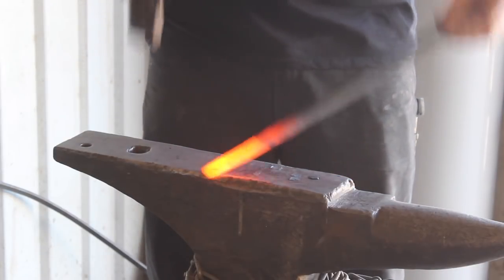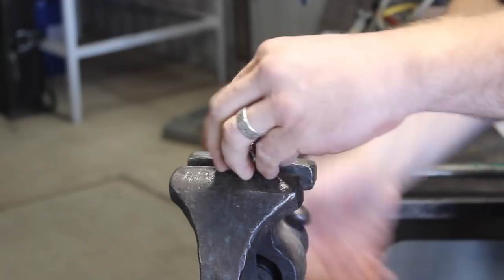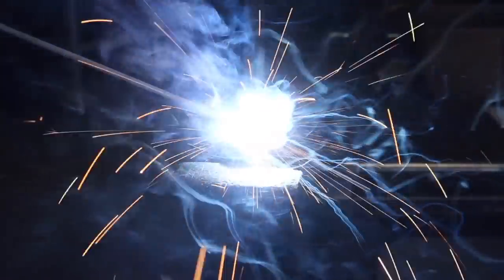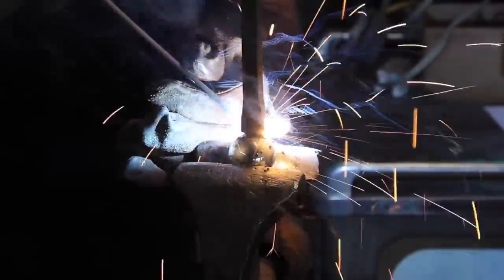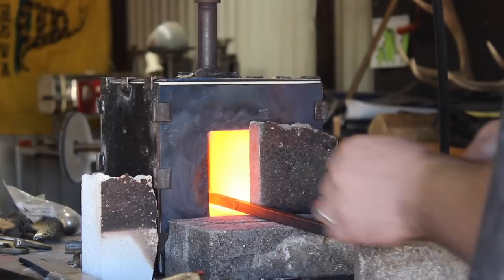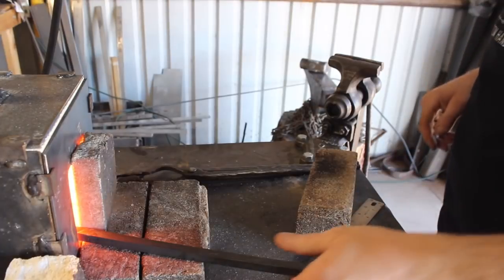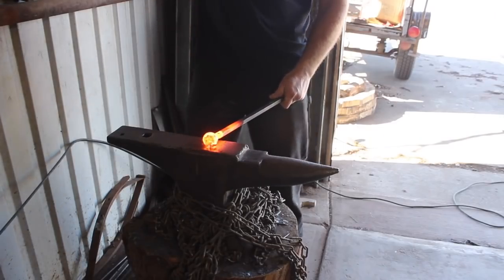Working with a sphere, you have the initial problem of how to hold on to it. I elected to weld a half-inch mild steel rod to the bearing, and that worked out quite well. You could also try tongs until you get it smashed flat enough, but I don't think that's a very good way to do it. If you don't have a welder, you can go to Harbor Freight and get a nice little arc welder for $150, which is exactly what mine is.